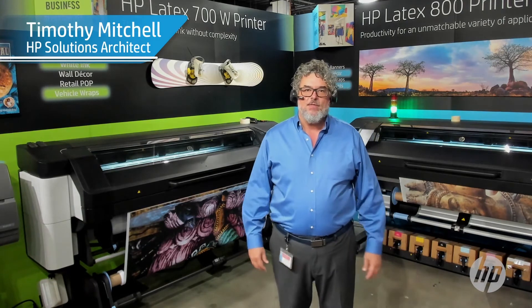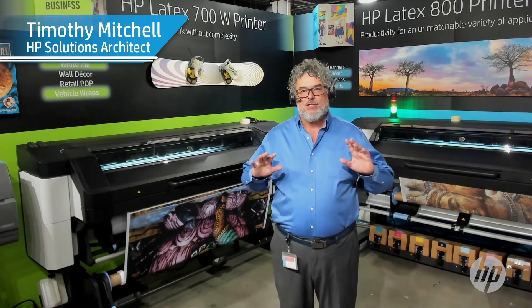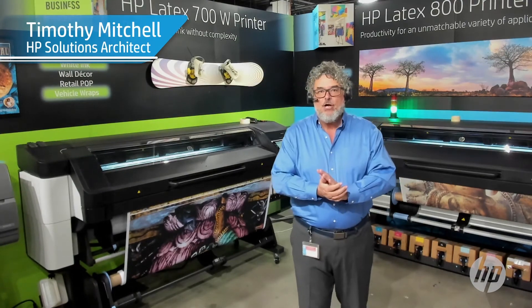Hi, I'm Timothy Mitchell. I am here to explain some settings for sensitive fabric running on the new 700.